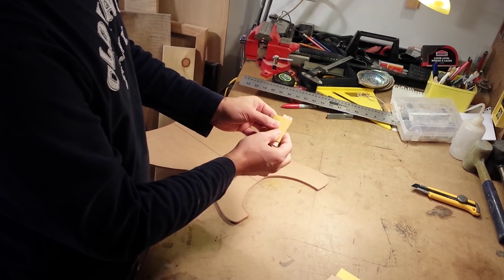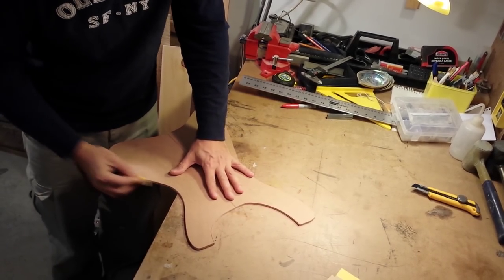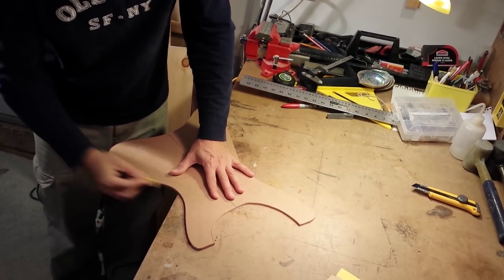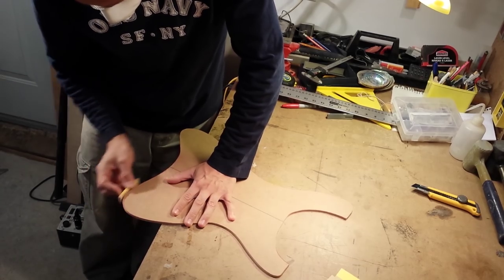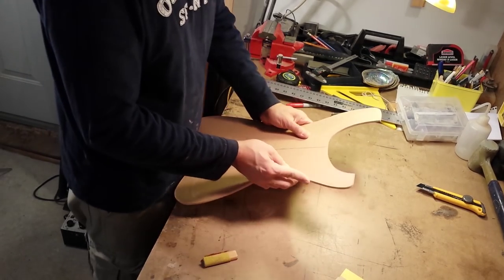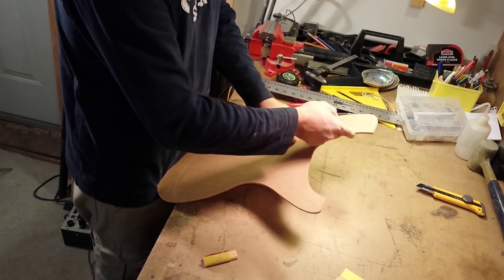I wrap an 80 grit sandpaper around a piece of wood and sand all around the edges looking for irregularities. I make sure not to angle the sandpaper so that I don't lose the square edge. With my finger I check for dips and bumps and sand those away.